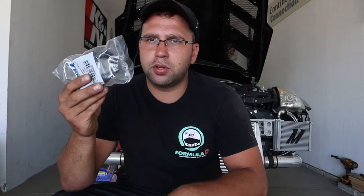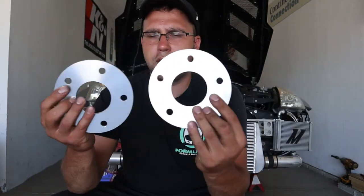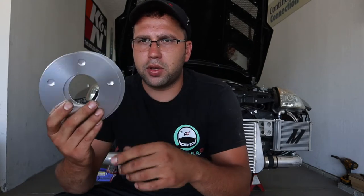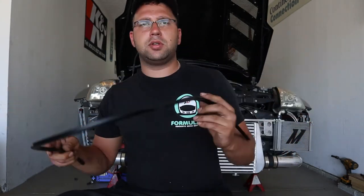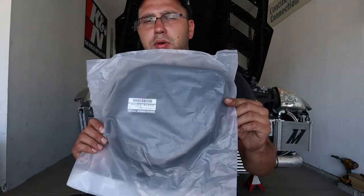I have a dash-10 180-degree Fragola fitting which we're gonna install today. I'll show you where it's leaking. I also ordered two five millimeter spacers from Z1 for the front to give a little more clearance on our steering — keeping that wheel away from the intercooler piping. I also got the weather strip for the windshield and the cover for the battery compartment.